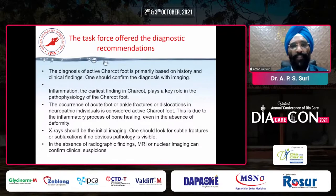A task force offered the diagnostic recommendation that inflammation plays a key role in the pathophysiology of Charcot foot. Occurrence of acute foot or ankle fractures or dislocation in a neuropathic foot is always active Charcot foot. X-rays should be the initial imaging, and in the absence of radiographic findings, MRI or nuclear imaging should be done. Clinical diagnosis along with X-rays and MRI should be done immediately when you see a unilateral Charcot foot. Many times patients come to us and tell us their doctor always told them to walk, so they keep on walking on the unilateral hot swollen foot, which is when these patients land up with maximum fractures and we can't save them from amputation.